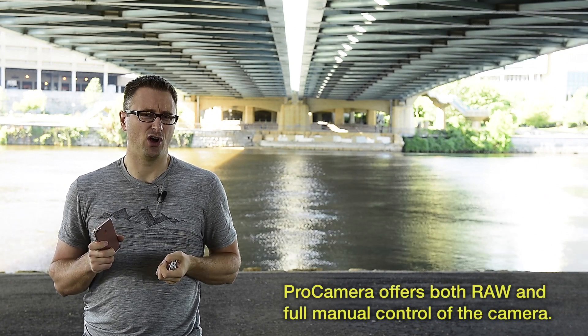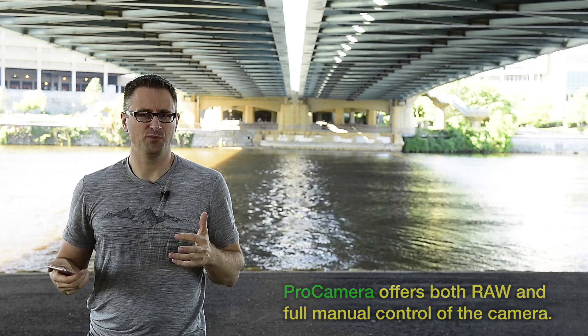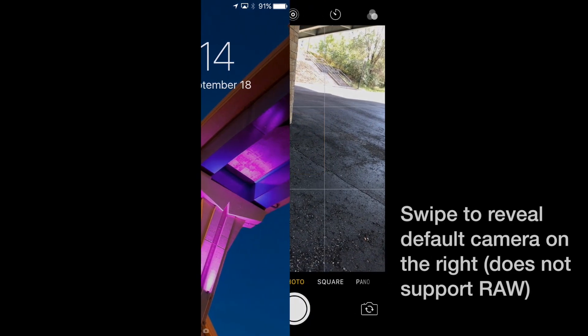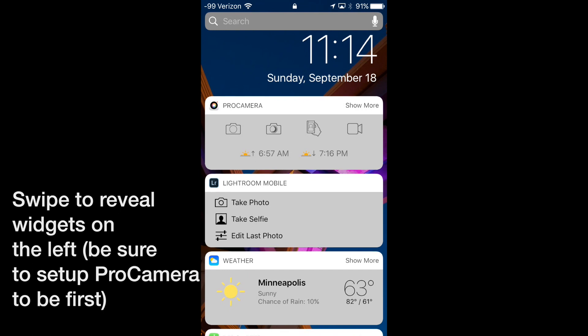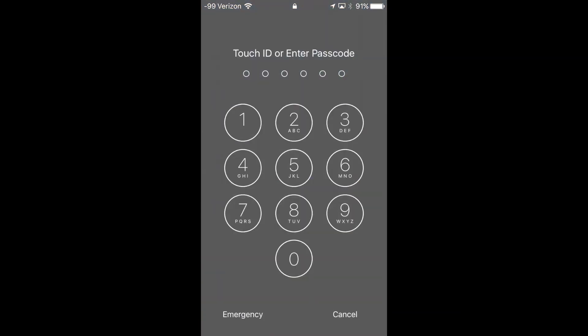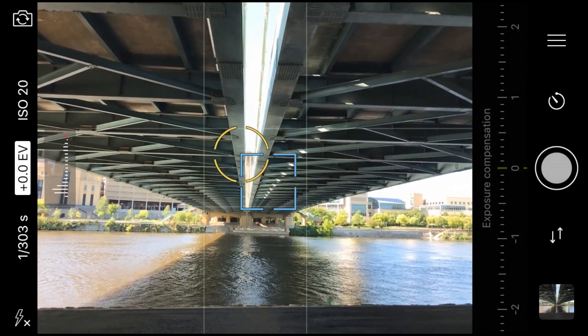The app I'm going to show you is called Pro Camera. With the new operating system, you can simply raise to wake the phone and it will bring up the lock screen. If you swipe right, you'll get the default camera app from Apple, but if you swipe left, you get your widgets. Pro Camera allows you to add a widget — you just simply click on the Pro Camera icon. It shows you sunrise and sunset, a very nice little widget, and gives you quick, easy access to the camera. I'm going to click the first icon, which will open directly into the camera.